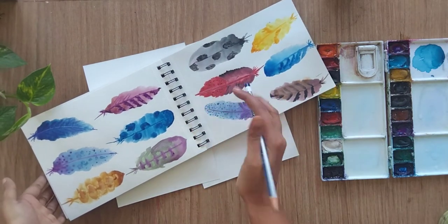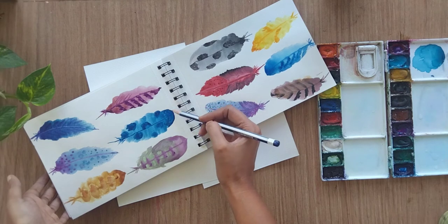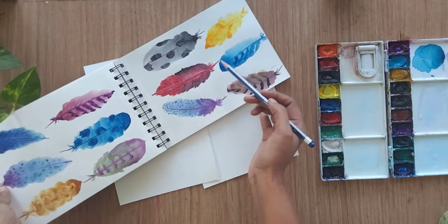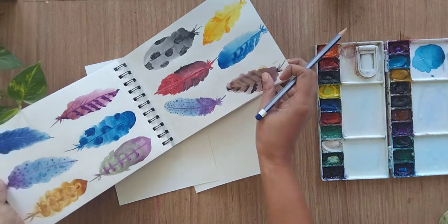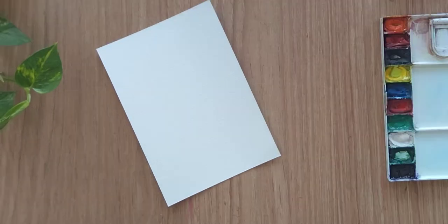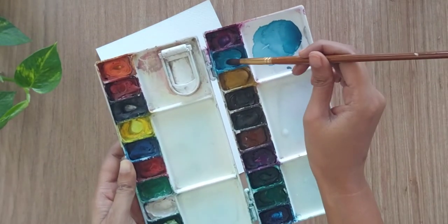I have painted multiple feathers just to show you, and you can create different feather shapes — some are a little curvy in shape, some are a little pointed in shape. Definitely based on your choices you can paint your feathers. Now let's start with the first one. We need to load two colors.